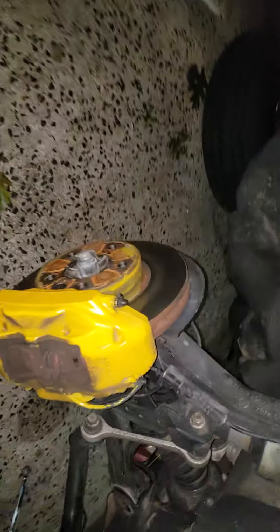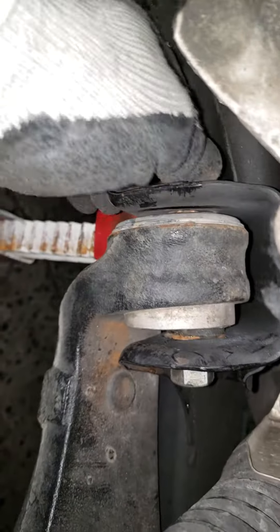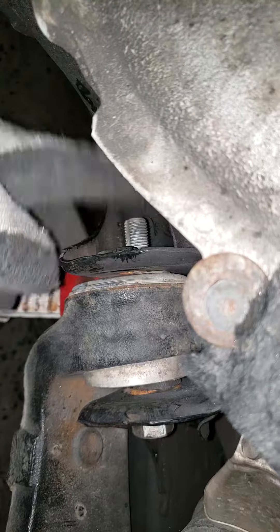However, this one — it's so corroded that it doesn't come out. So it needs to be cut here and here, and get a new bolt.